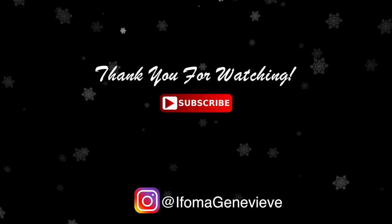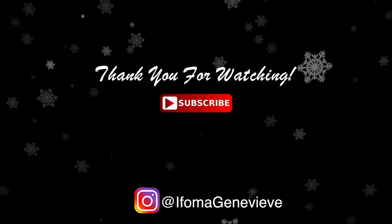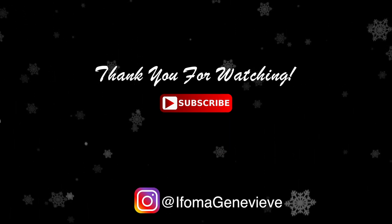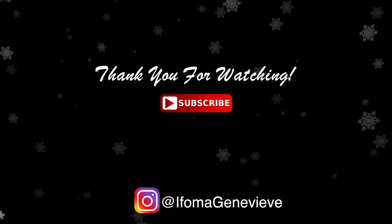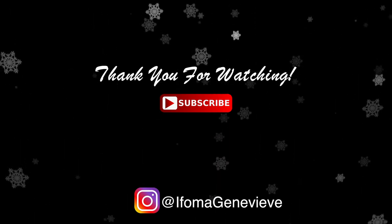Thanks so much for watching, you guys. Please comment, like, and subscribe — it helps grow our channel and our community. I will see you guys for the next video. Happy vlogmas! I love you all so very much, you are amazing and magical. Bye!